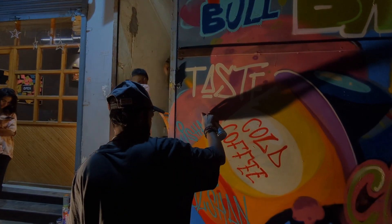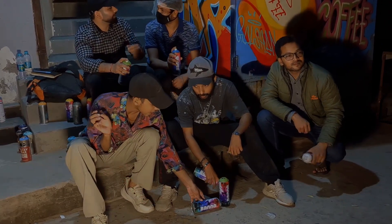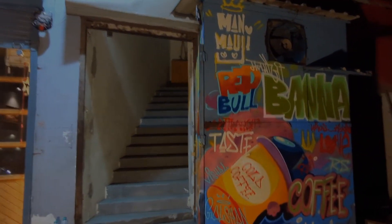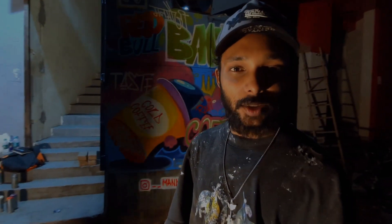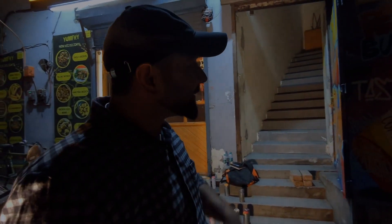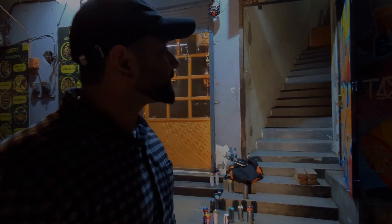We have finished our artwork and it looks very good. We are here at our brother's cafe, Yum Fry — you should come to eat the food. Hello guys, I want to thank Manmohji first. Thanks to Banda, we have so many sprays.